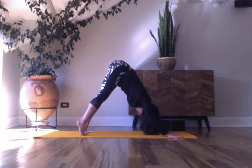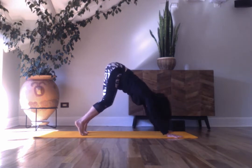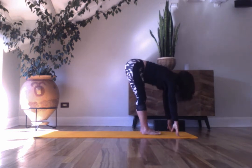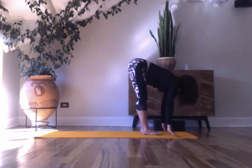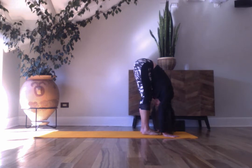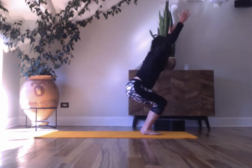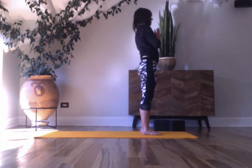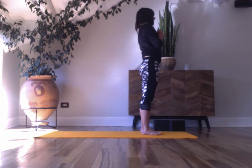Inhale, lift your heels. Exhale, look forward, step up and float. As you breathe in, float into a flat back. Exhale, bow. Bend your knees, come into chair pose, and come all the way up. Take a pause — left hand over the heart, right hand over the left. Check out your heartbeat.